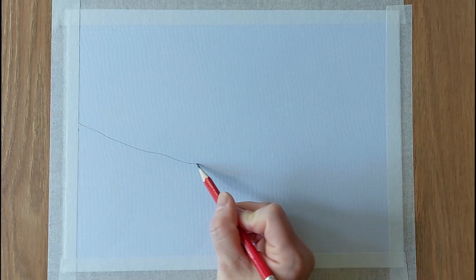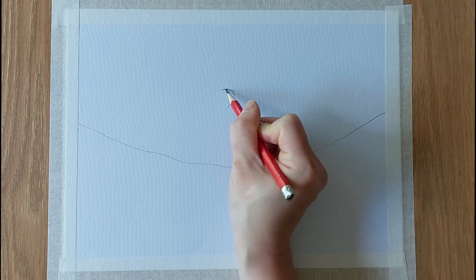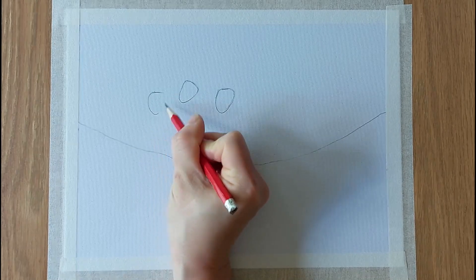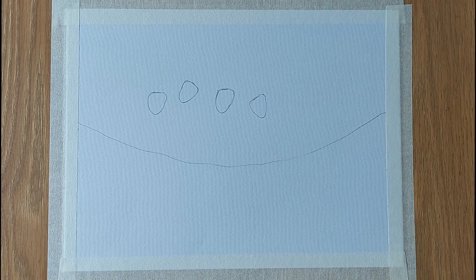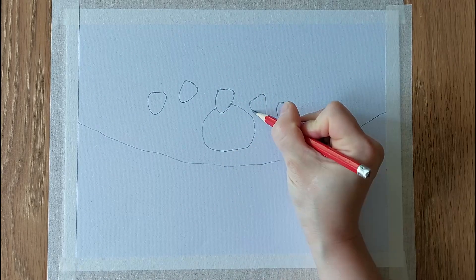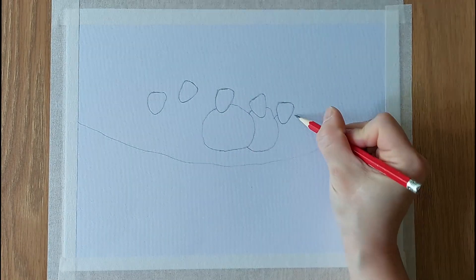Firstly, we draw a line of the valley across the paper. Next, the head of the sheep is basically an upside-down triangle with rounded edges. I am going to draw 5 sheep with their heads pointing to different directions. Then, we draw the bodies which look rounded and fluffy.